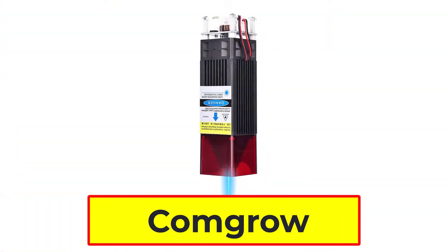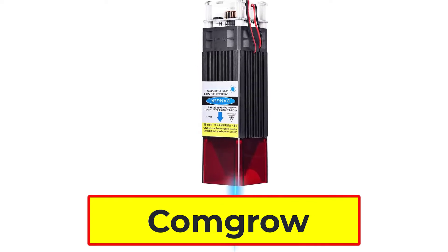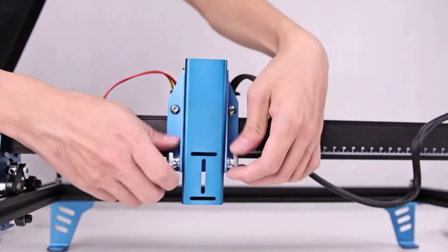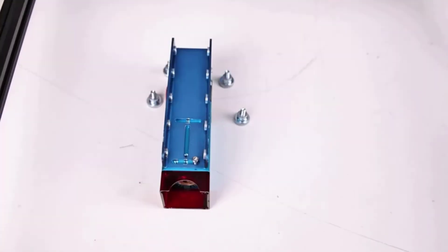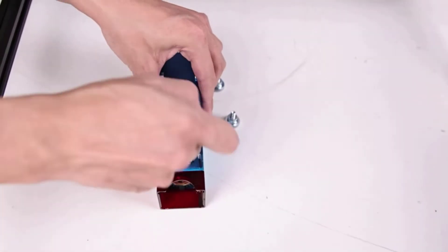Number 4: ComGrow Laser Module. The ComGrow Laser Module has the fastest focusing design on the market. As a professional engraving tool, it uses spring clamps to fix the engraving module with no screws needed. This gives you more creative possibilities for cutting and engraving on DIY commercial signs, greeting cards, mini models, and engraving children's drawings.